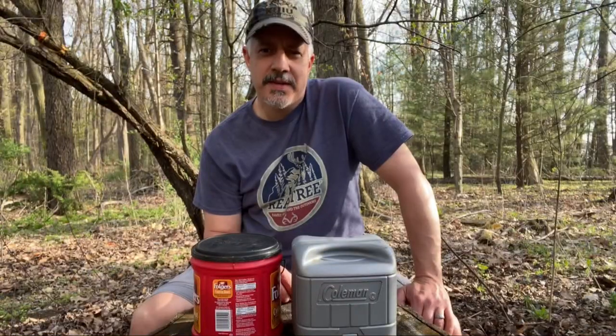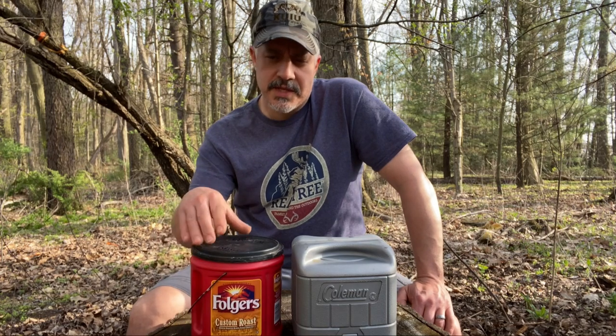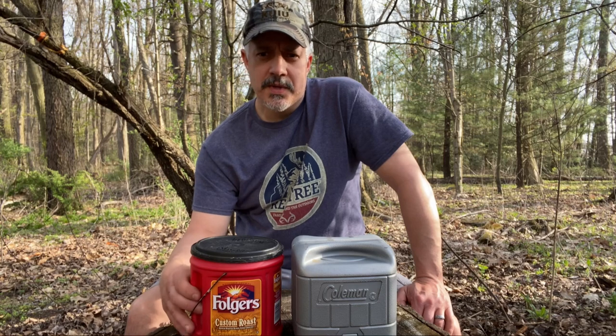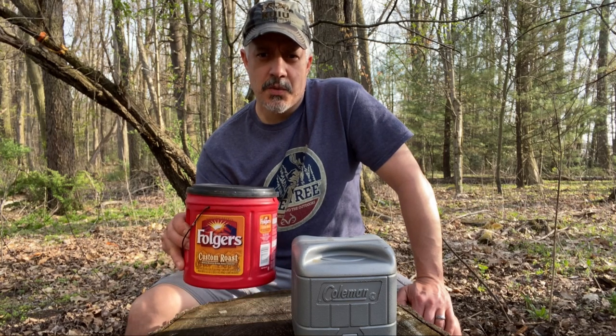All you need for this is a Folgers coffee can. The Maxwell House cans will work, but the configuration of the handles makes it too narrow on the inside — the stove will fit down in them, but the Folgers ones work quite well.